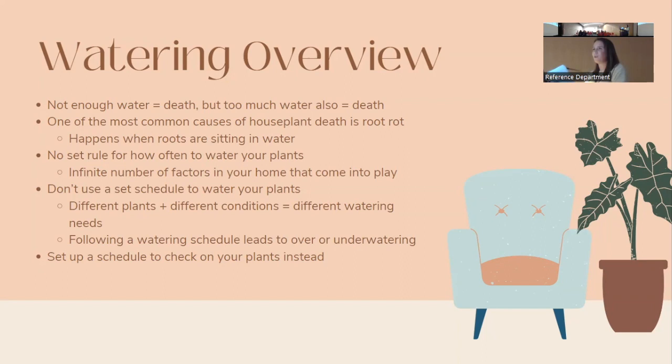You shouldn't have a set rule for how often to water your plants. Even if you and a friend have the exact same plant, there are many factors — the light in your house, the plant's age, what kind of planter it's in. It's better to set up a schedule for checking your plants rather than saying 'it's Tuesday, I have to water.' Different plants have different watering needs.